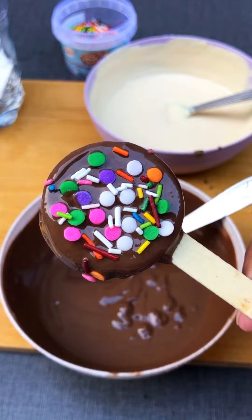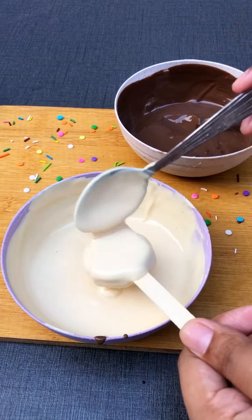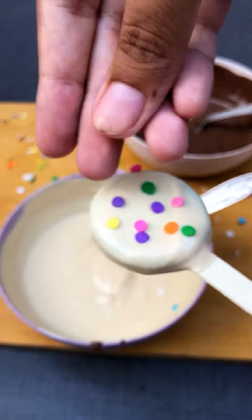This is my Oreo pops. Let the Oreo pops sit until it dries. When it dries, we will keep them in the fridge or eat them. Then I also dipped some in white chocolate.